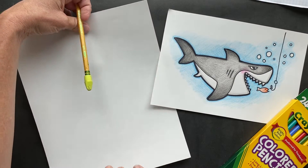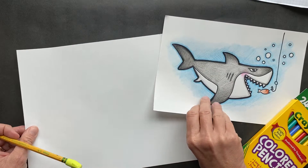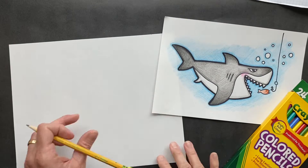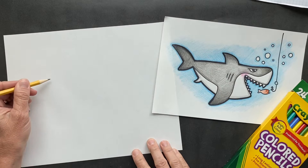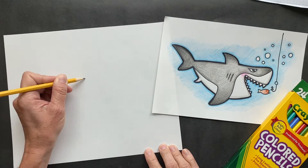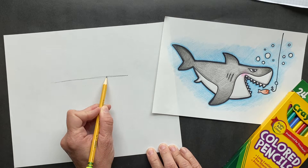To start today, you want to turn your paper sideways. We're going to move this over a little bit. Hopefully we can see it all because it's long. This is going to be fairly simple. Right in the middle, maybe above middle, you're going to draw a straight line across, like that.